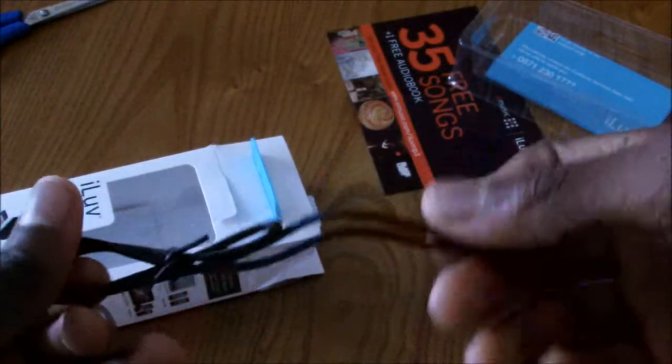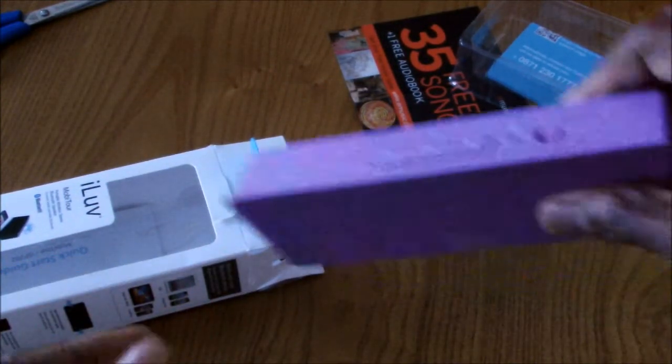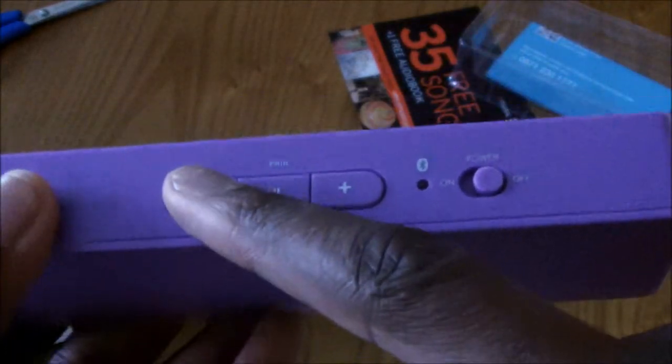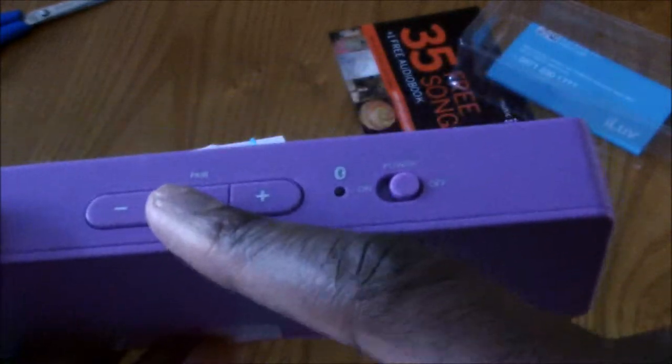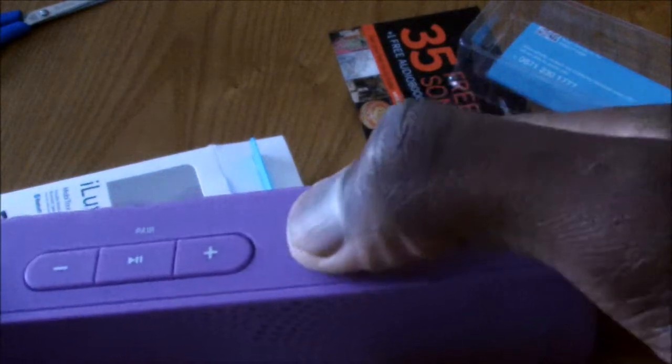You also get the USB cable to charge the device. The only thing I believe you don't get is an auxiliary cable. But as you can see at the top, you have your minus volume, pause and play, plus volume, and your power on and power off.